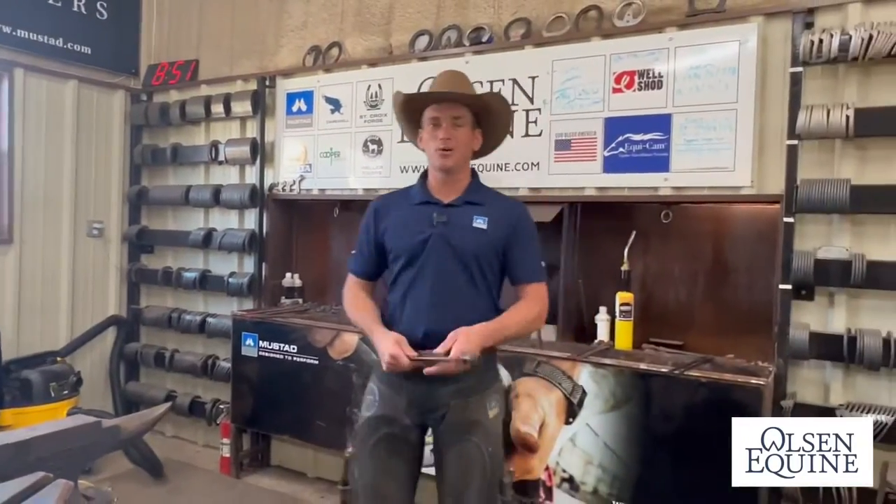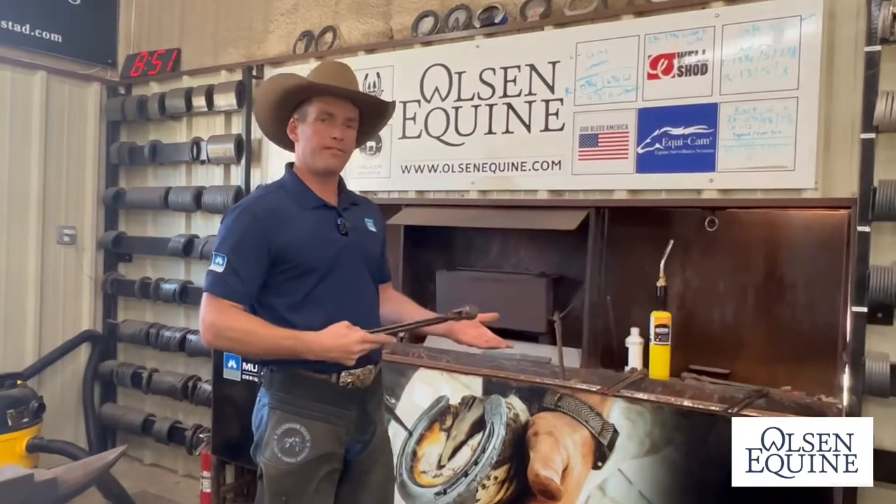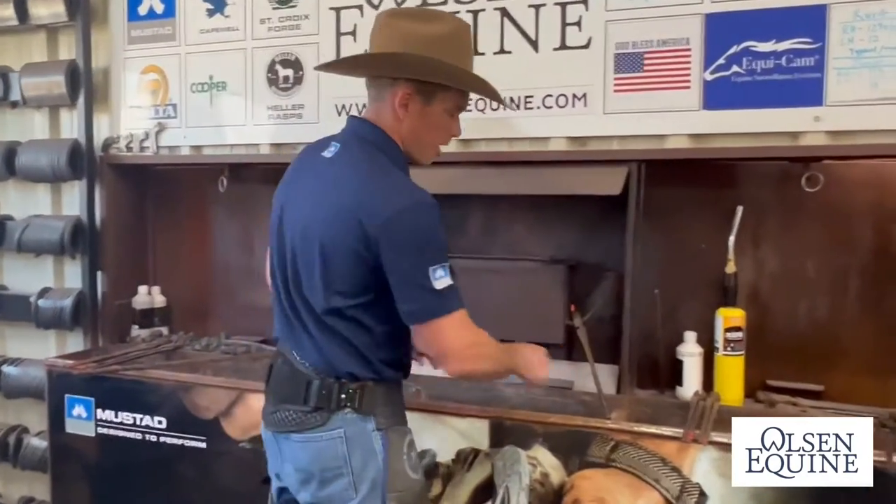Hey everybody, I'm Lee with Ol' Sneakwine and I hope you're having a great day. Today I want to show you something that we do. We're going to hot fit a bar shoe, but it also has a rocker in it.